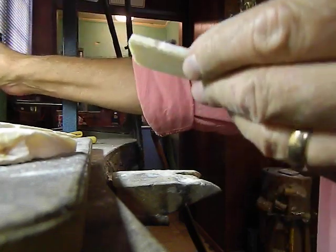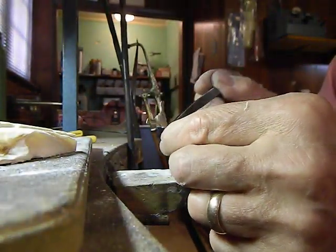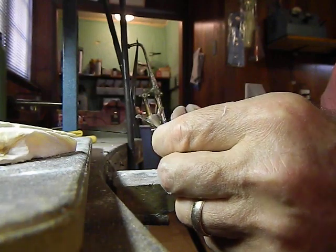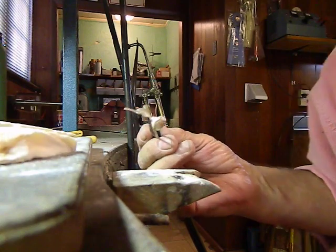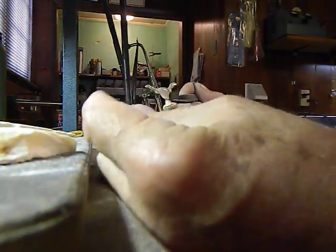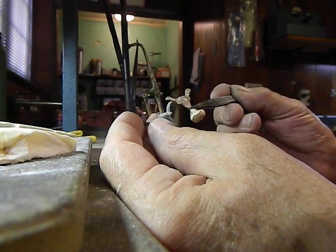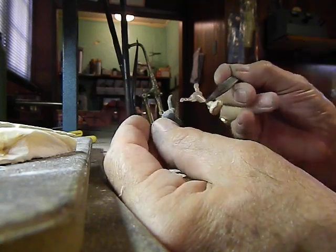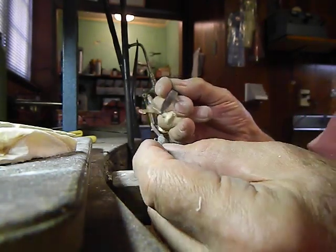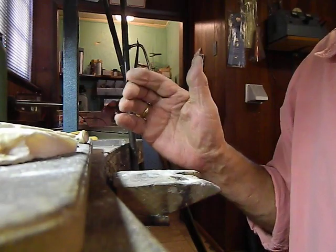There it is — basically that's the same piece as the customer's piece. All I have to do now is just finish it up and it's identical to the piece that she brought in. It's a rough casting, but this is a one-time shot.